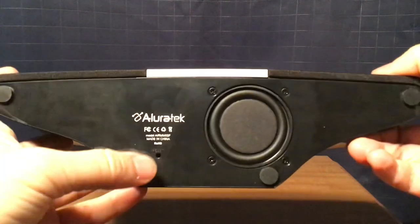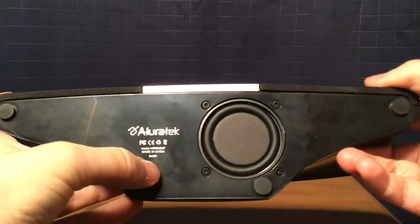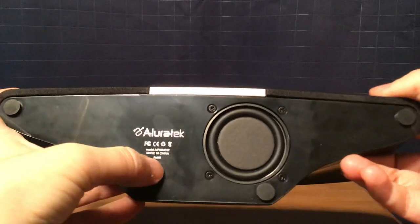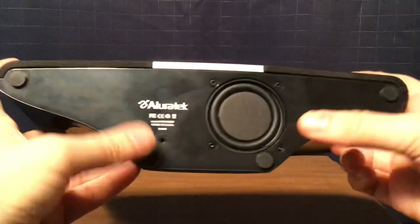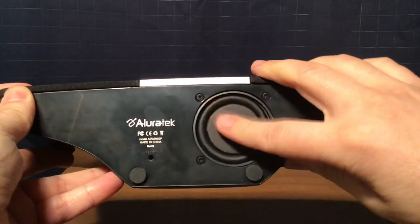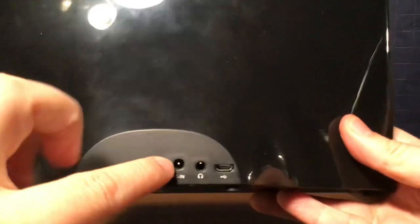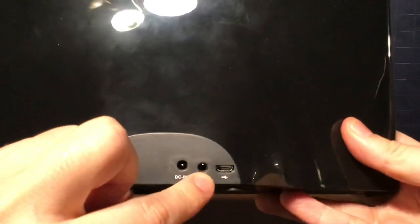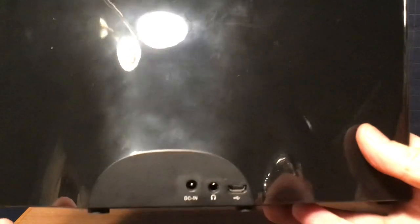On the bottom, you have your reset button — it's inside the radio, and you have to put a pin in there to reset it if it malfunctions. There are rubber feet to stand the radio and a 5-watt subwoofer. It's made in China. On the back of the radio, you have the DC-in jack, headphone jack, and the micro USB jack.